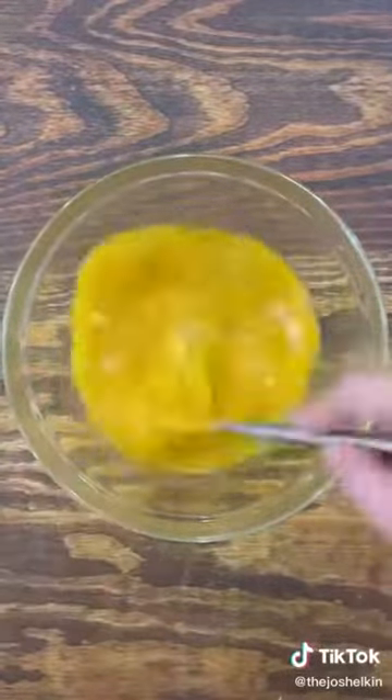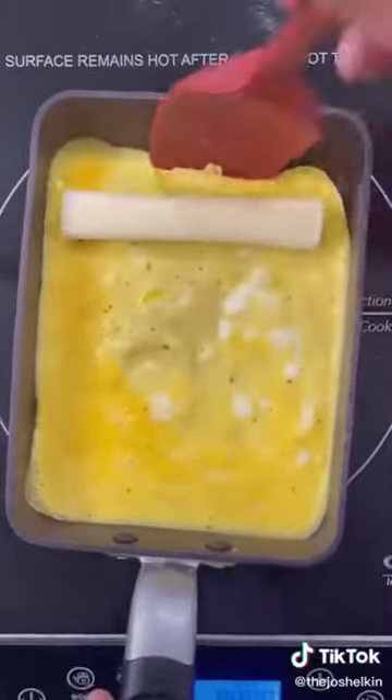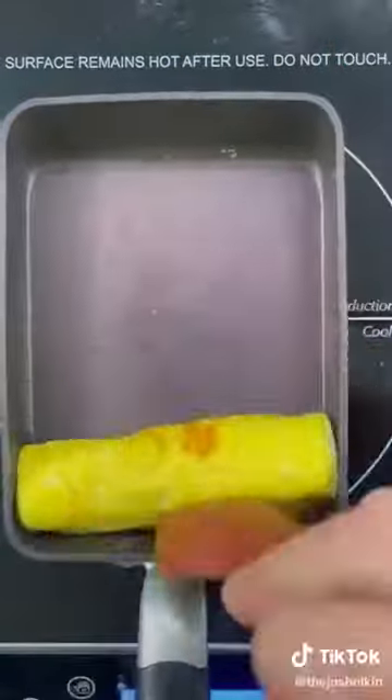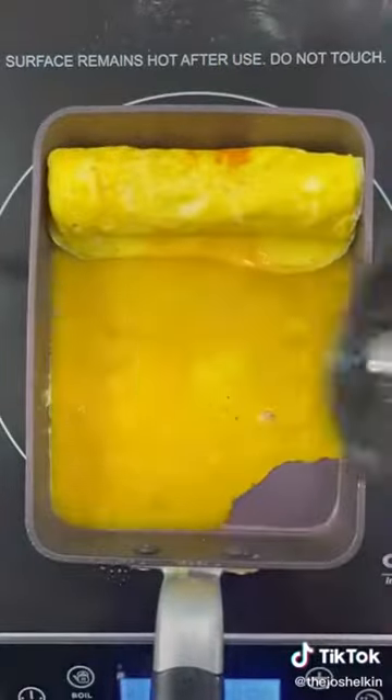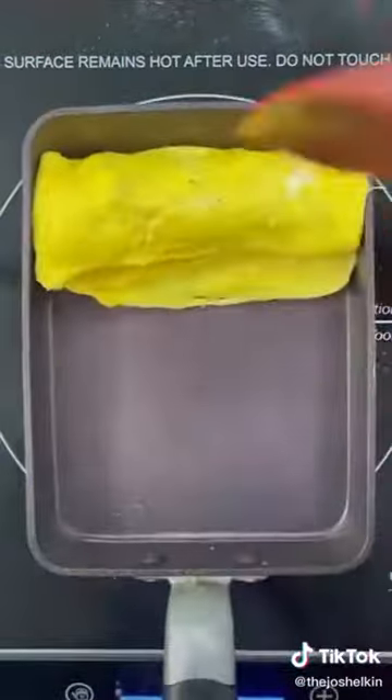Place a tamagoyaki pan on medium heat. Spray the pan with olive oil, then add the egg mixture and wait until it cooks a bit. Add a string cheese stick to the top of it, then fold the egg over and place it back at the top. Add some more egg and wait until it cooks a bit, then place down a piece of bacon. Repeat this process a few more times.